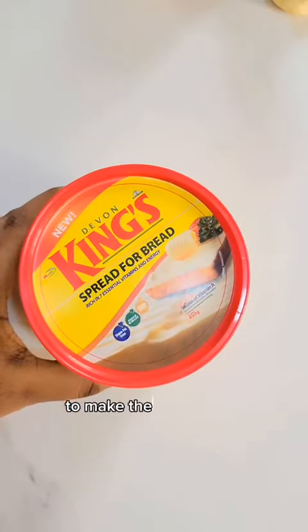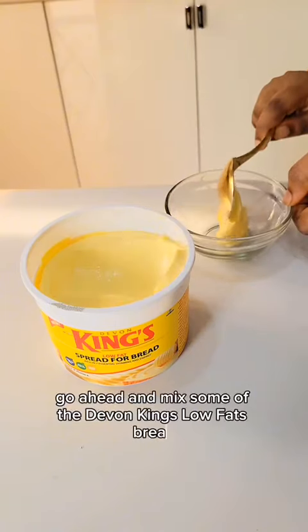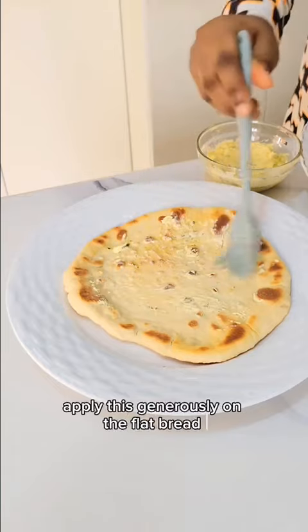Here is a secret to make the bread even more yummy — go ahead and mix some of the Devon King's low fat bread spread with some parsley. Once you've done that, apply this generously on the flatbread.